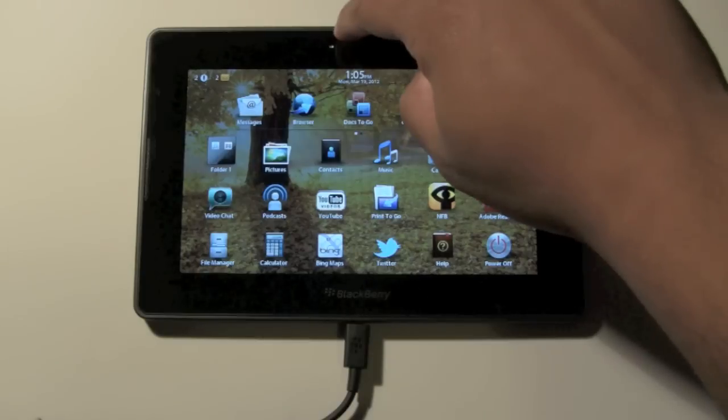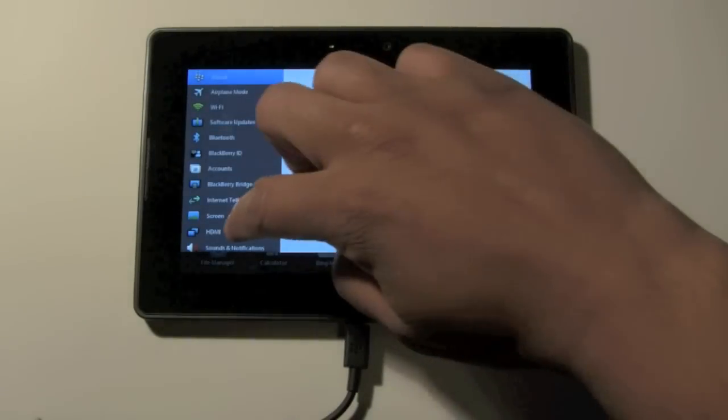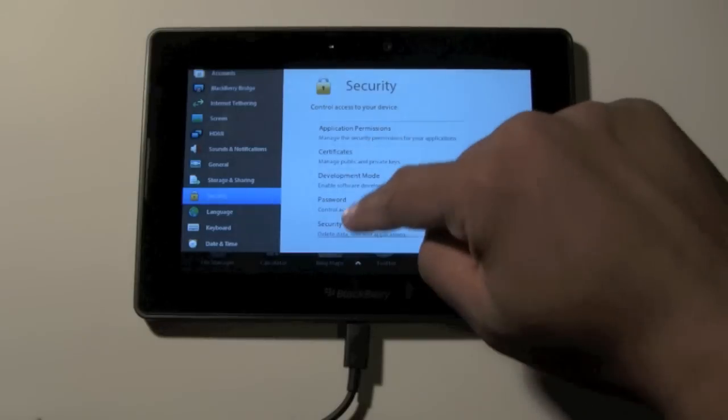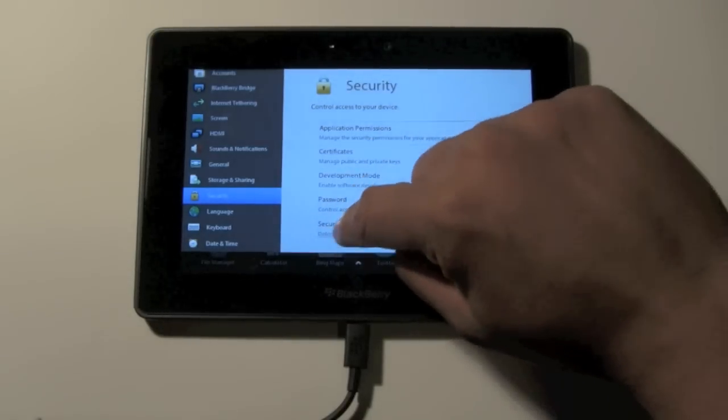What you're going to do is swipe down the front, and you want to come down to where it says Security. And then you want to go down to where it says Security Wipe. Go ahead and tap on that.